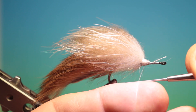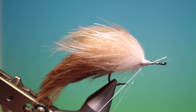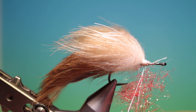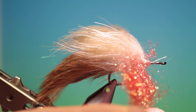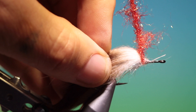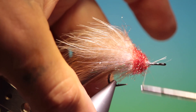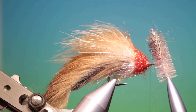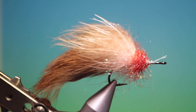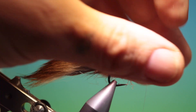Then what we need is to split our tying thread again and we need some red ice dubbing. I'll just put this in, spin that up, and we'll go tight into the collar again. Brush it out, mostly on the underside. We want this to be the gills.